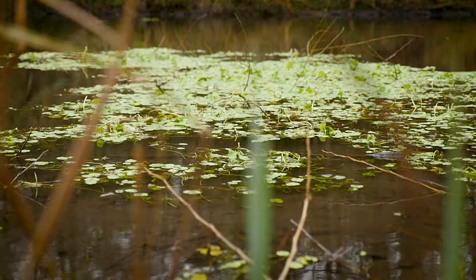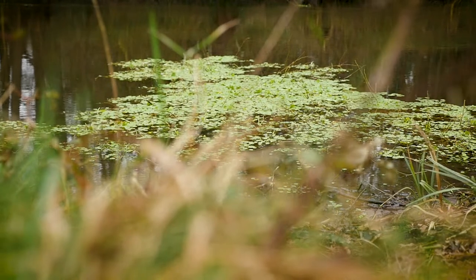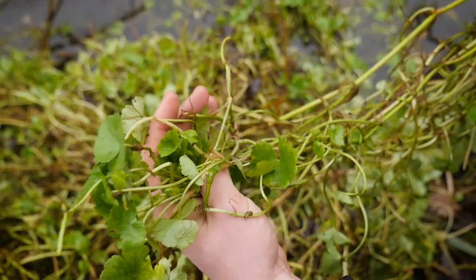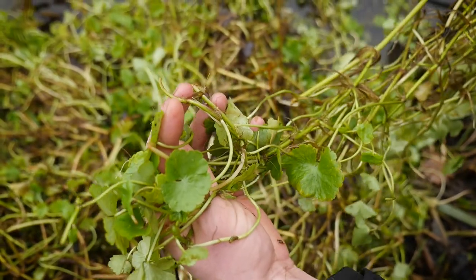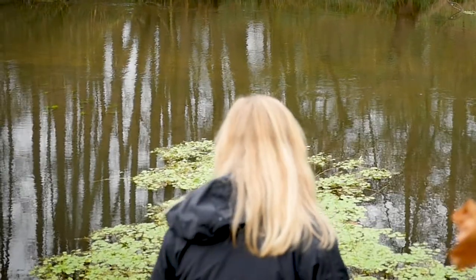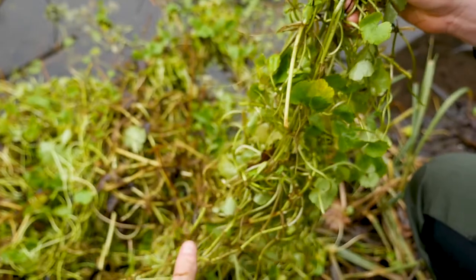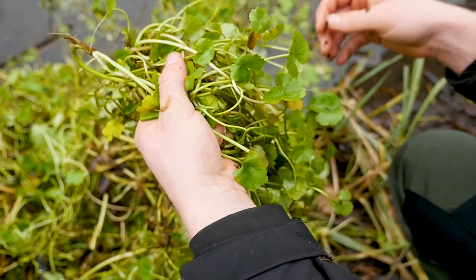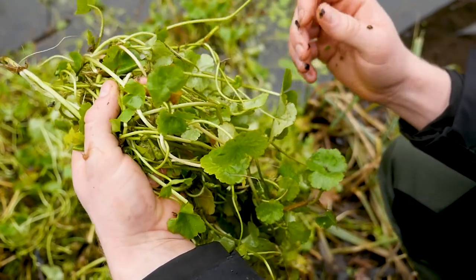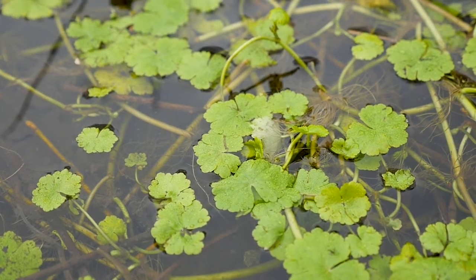Floating pennywort is a freshwater invasive aquatic plant and it's causing huge issues in clubs and fisheries across the UK. It came in the 1990s and once it's established it creates really thick mats on the surface of the water. That means light can't get through, native plants underneath the surface die back, you lose habitat structure for invertebrates and insects — that's lots of food for fish — and when it gets really dense it can result in localised decreases in oxygen levels.